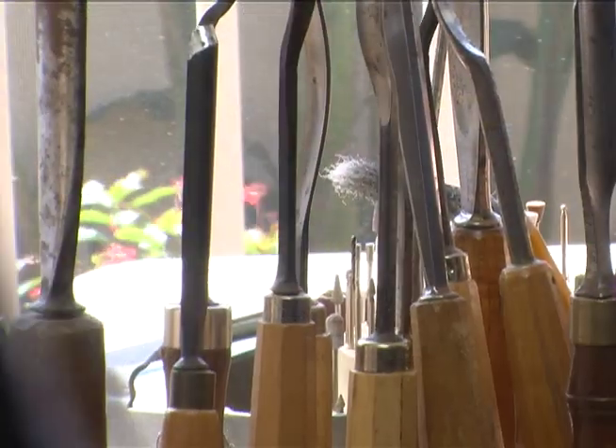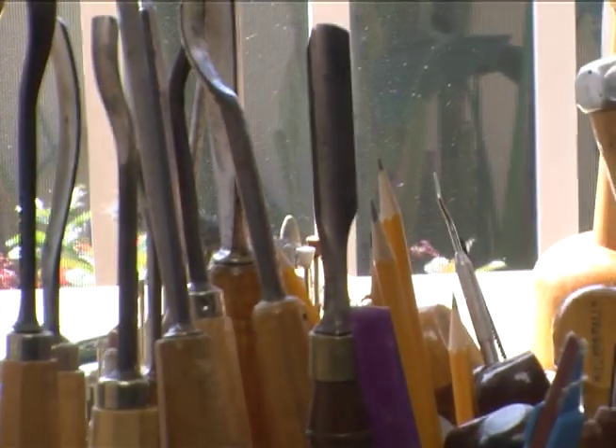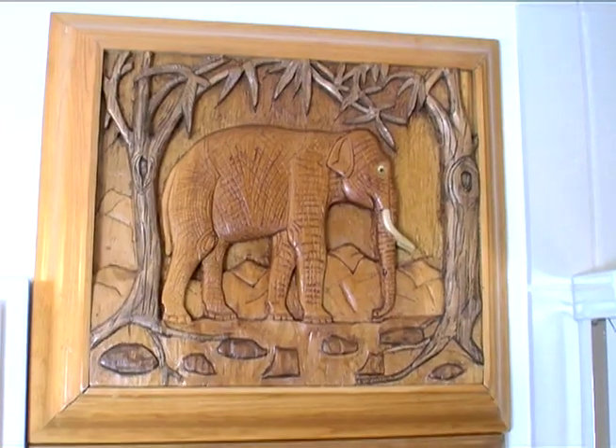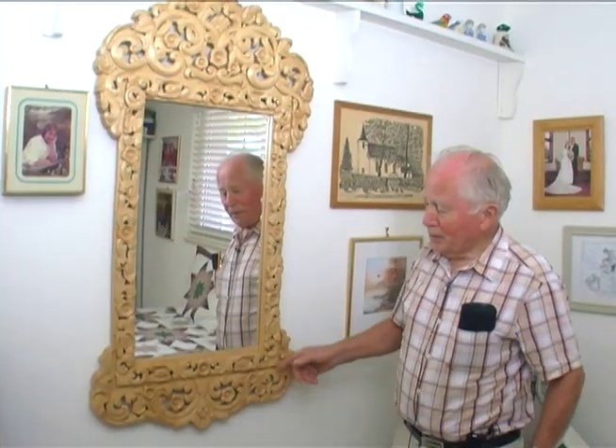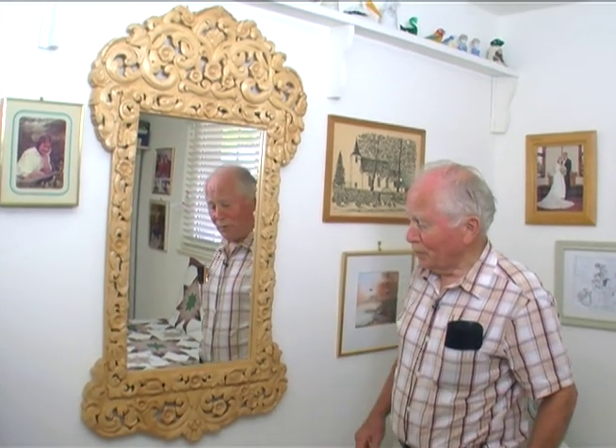Recently, we heard about a new resident named Johannes Tisver. Originally from Norway, he picked up wood carving as a hobby later in life, and what a hobby it turned out to be. His apartment is decked out with works of art from his chisel, including a beautiful framed mirror that recently won Best in Show at the Southwest Florida Woodcarver's Expo. Let's see Johannes' wood carving in action.